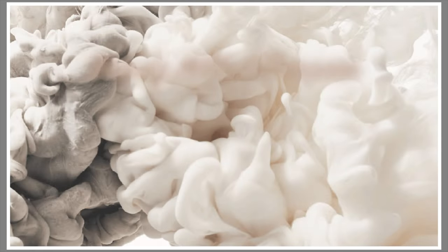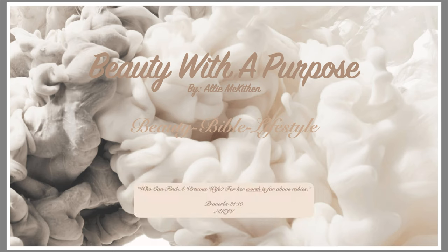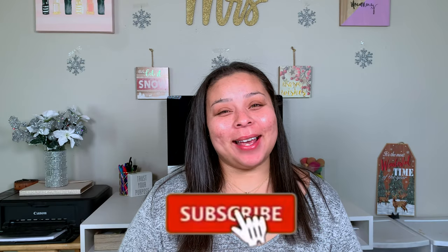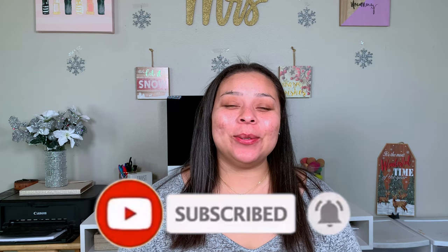Hey guys, welcome back. My name is Allie if you're new to my channel, and welcome to Beauty with a Purpose. I upload four videos a week — beauty, bible, and lifestyle. If any of those interest you, please go ahead and hit that subscribe button and let's get into today's video.